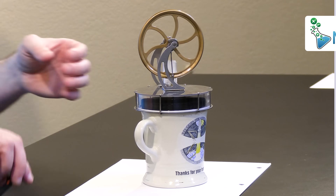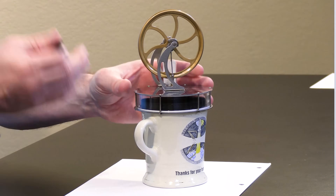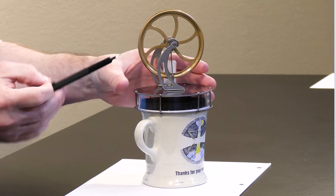Hello, welcome back. Today we're going to take a look at the Stirling engine. This is a miniature Stirling engine and it operates on the principle of the difference in temperature between a hot reservoir and a cold reservoir.